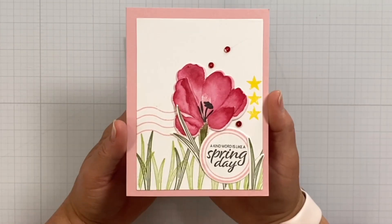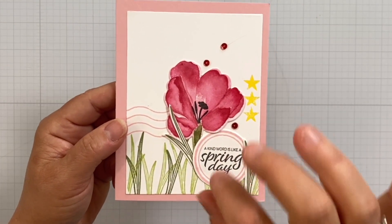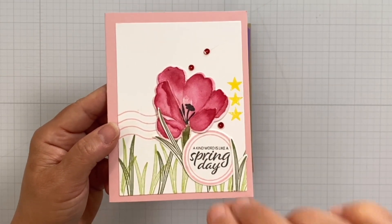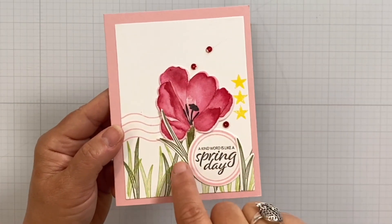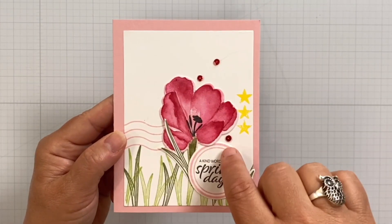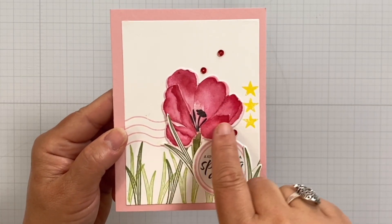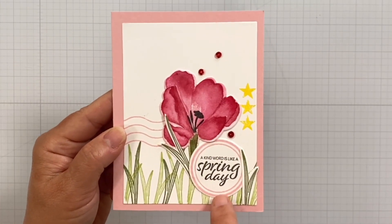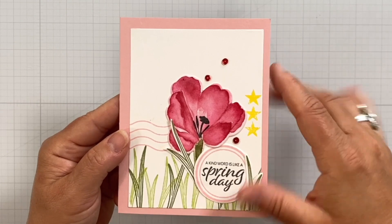Here's an example of how if you change the color up on the card, you get a different look for that flower. This one looks more like a parrot tulip flower. I used the leafy elements here as blades of grass just to come up and make it look like this parrot flower was popping right out of the grass. I added the 'A Kind Word Is Like a Spring Day' sentiment, which fits right in that circle element, and a little postage element to add some extra texture.